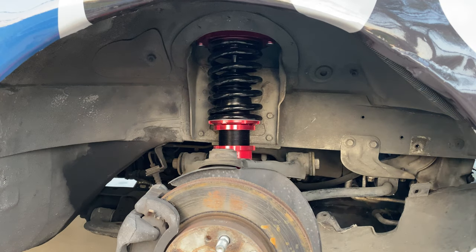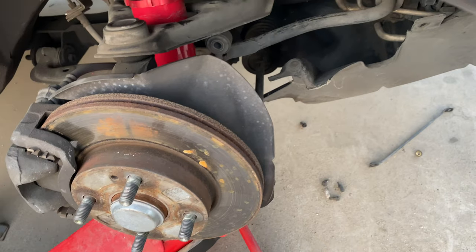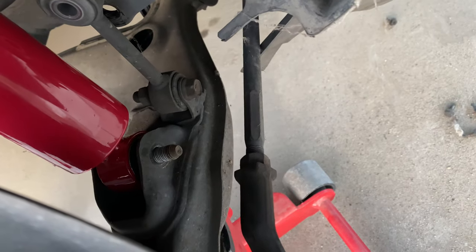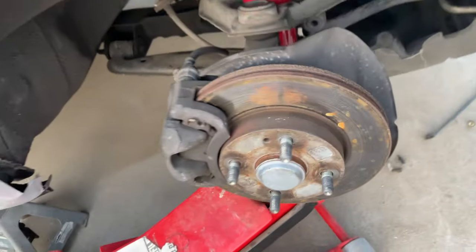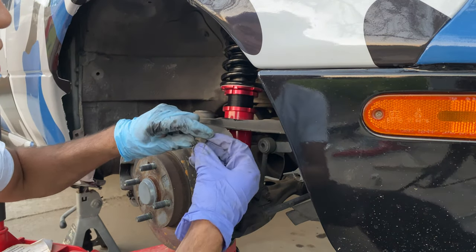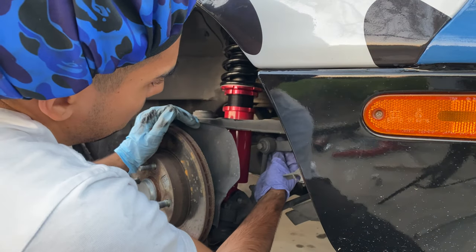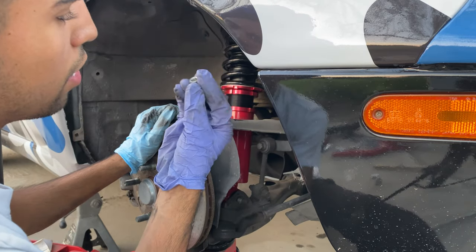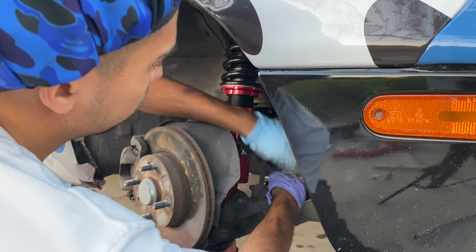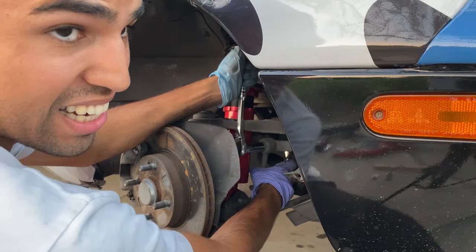Now we're gonna tighten this sucker up. Let's get the end link back on and then get this bolt right here. Here's the bolt, other bolt, washer. Silver side right here, silver side right here. Two ugga-duggas you feel me.